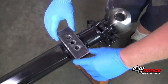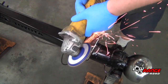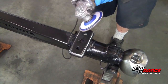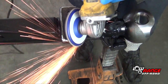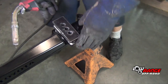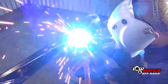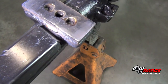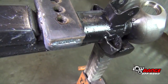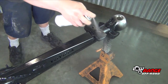The next step is to weld on the leaf spring spacer. Position the leaf spring spacer, ensuring that the holes align properly and that the spacer is approximately the same size as the spring perch. Using an angle grinder and a flap disc, remove any paint from the area to be welded. Place the leaf spring spacer back in position and tack weld it in two places. Once tack welded, weld the spacer all the way around. After the spacer has cooled, wire brush it and apply several coats of a good quality paint.